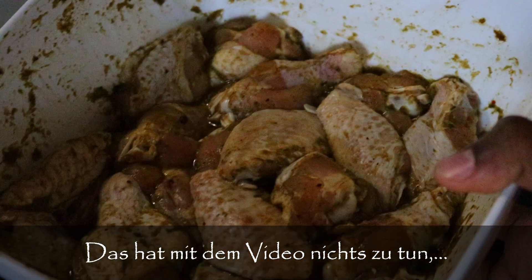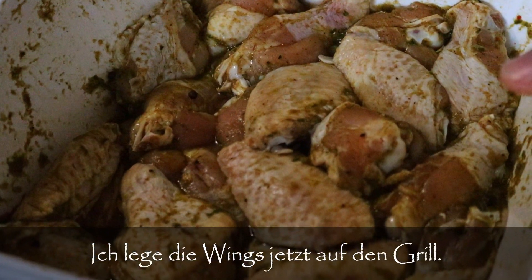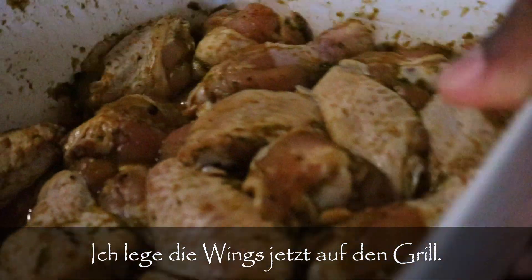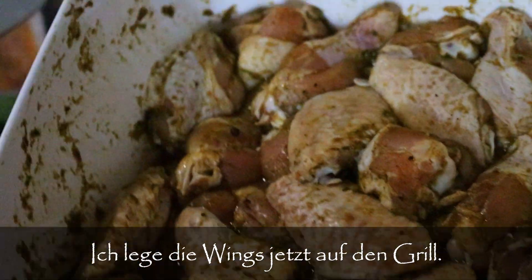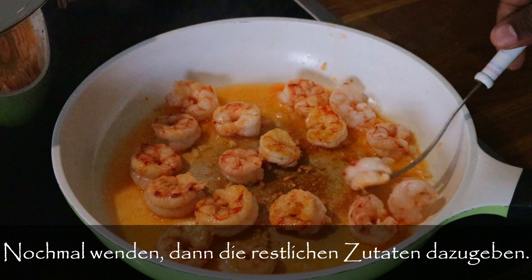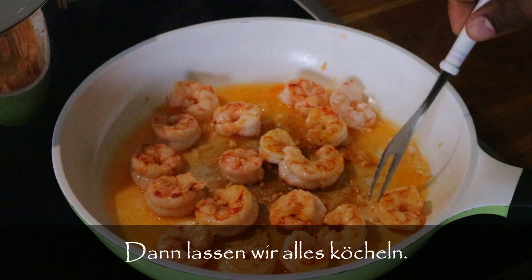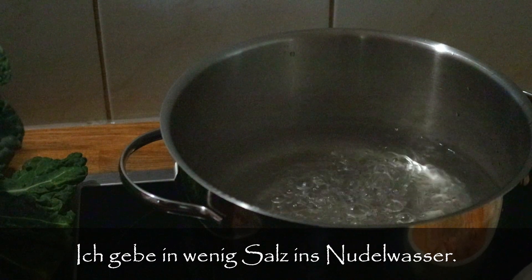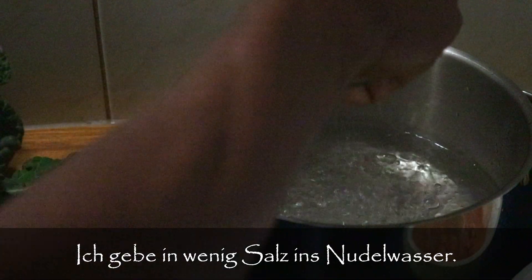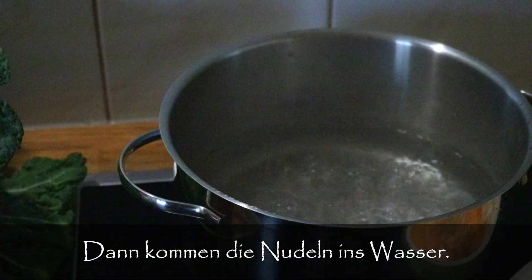This jerk chicken is extra — nothing I have to do with today's video, but it's going to be served on the side. I'm going to put the wings on the grill now and leave them to jerk. Now giving the shrimp a little turn, and after we're going to add the rest of the ingredients to get that sauce going. The water is boiling, so we're going to add a little bit of salt and then add our pasta.